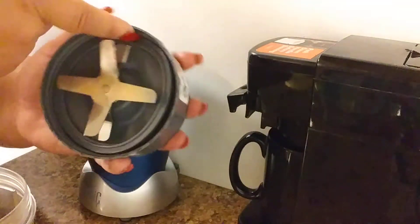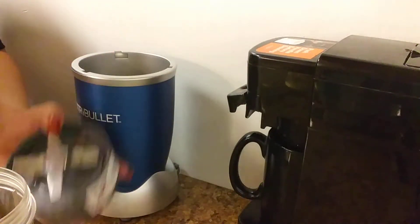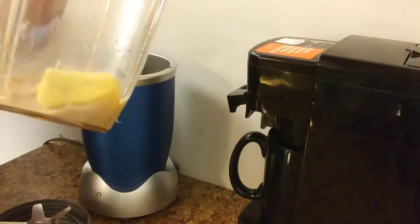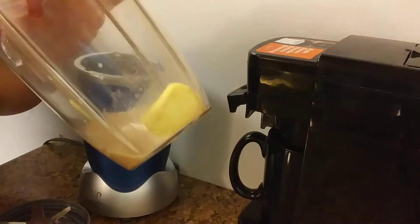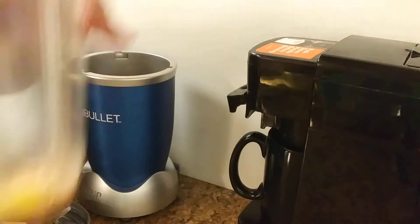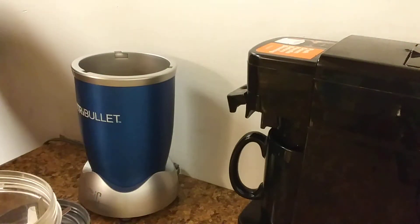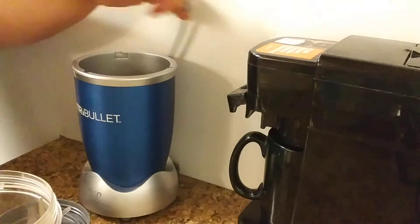You just slide the rubber band right in — that's the sealant. Everything is in here. You can add sweetener if you want; I don't because I like the cinnamon taste. Let's plug in the NutriBullet. My coffee cup is done.